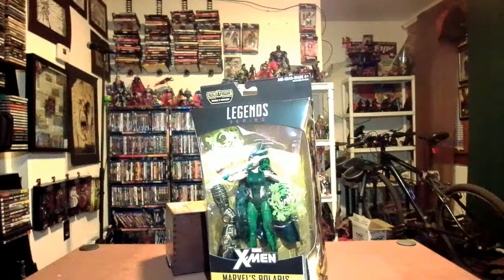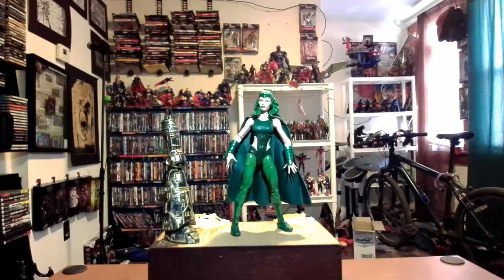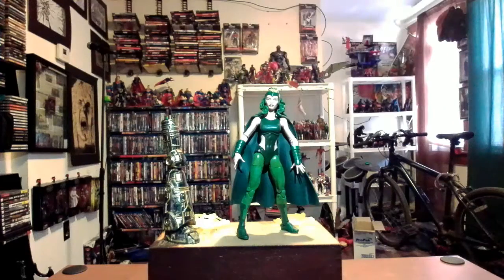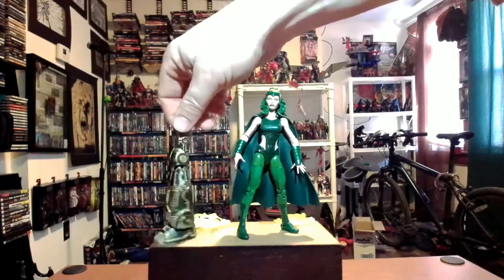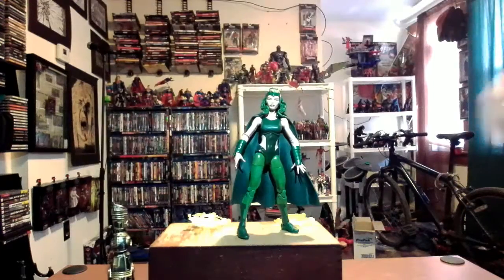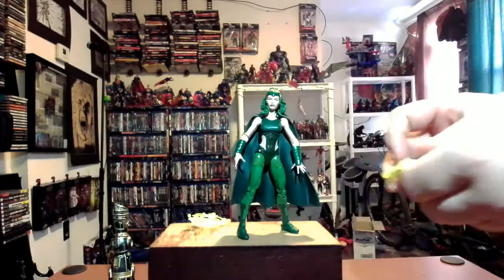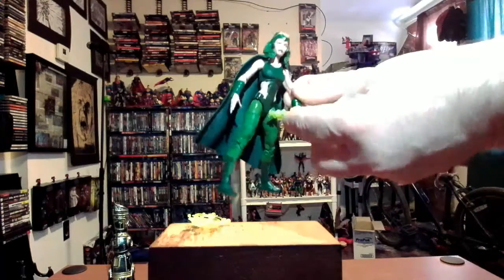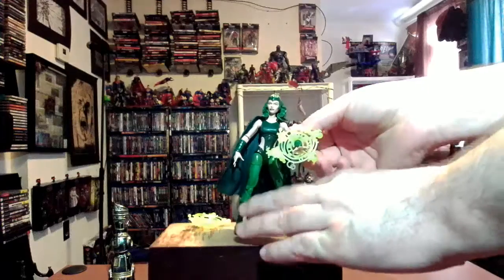We have Polaris here looking pretty much like she popped out of her 1960s origin book - pretty cool. She's got a cape and a helmet that looks almost like a Magneto helmet. She was fooled by Magneto into thinking she could have been his adopted daughter. She comes with the Warlock leg we'll get to later, and a couple of the usual power emanations done in lime green - you just stick them in her hand to make it look like she's using her magnetic powers.